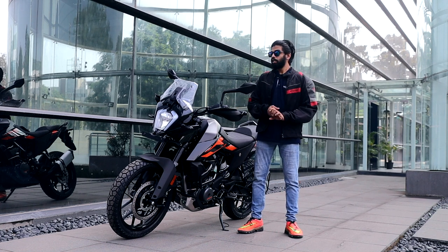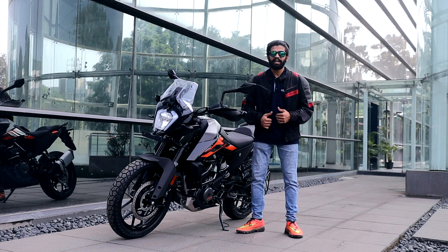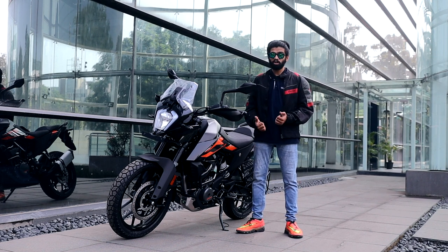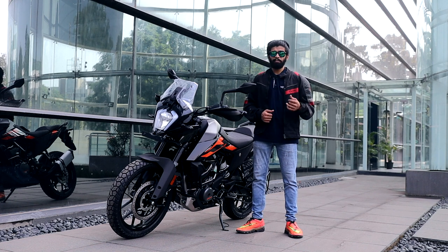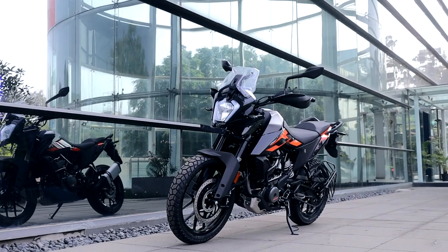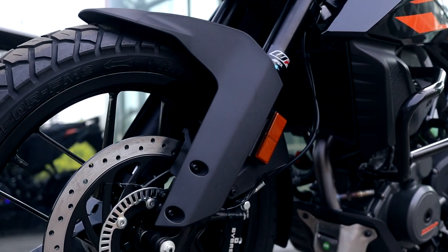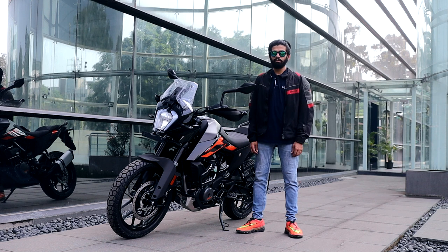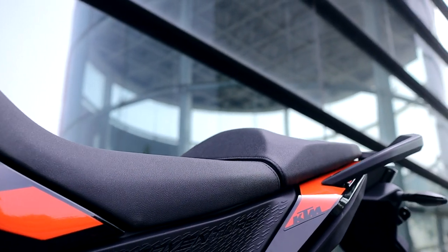Our final verdict: priced at 2.5 lakh rupees ex-showroom, it's 50,000 rupees cheaper than the Adventure 390. For 50,000 rupees more on the 390, you get a bi-directional quick shifter, cornering ABS, traction control, and that lovely color instrument cluster. People would say you need those luxuries, but you really don't — it's quite a handler. You have the basic option to switch the rear ABS off and that's more than enough. The brakes are great, and if you seriously think you need traction control and cornering ABS on this bike, you need to reconsider.